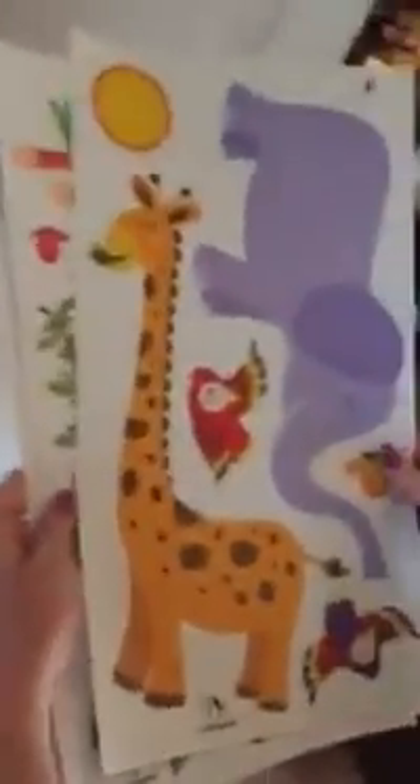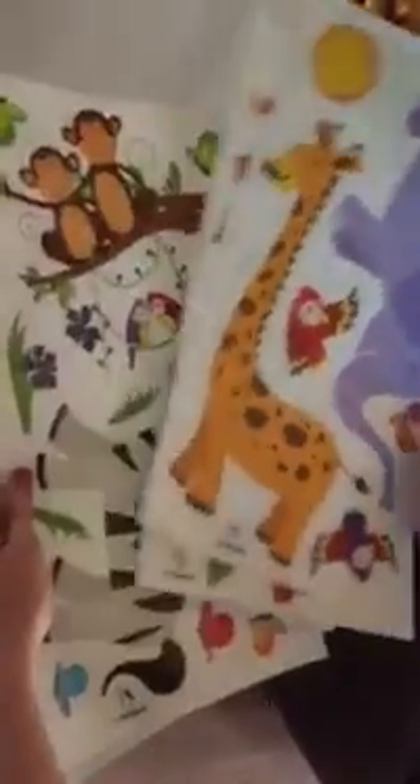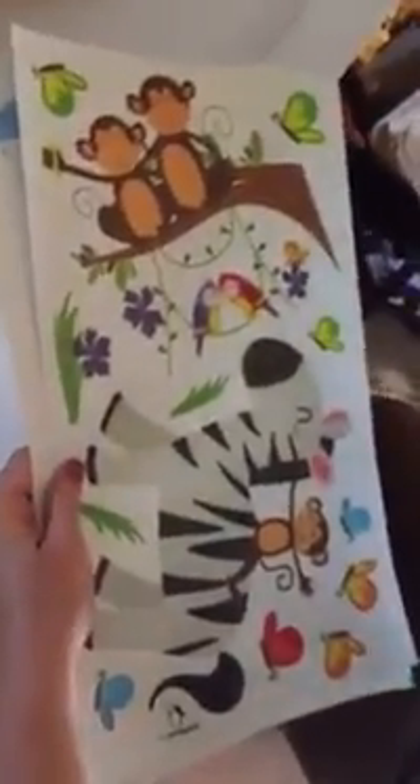These are the tree penguin jungle stickers that you can put in a kids room or in a nursery. We're going to use these in my daughter's nursery — she is having a new grandbaby. I did put the lion up so that you can see what it looks like on the wall; it's very nice. The nursery is not done yet so we can't put them all up.